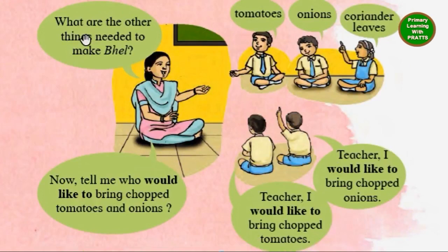What are the other things needed to make dheel? Tomatoes, onions, coriander leaves.